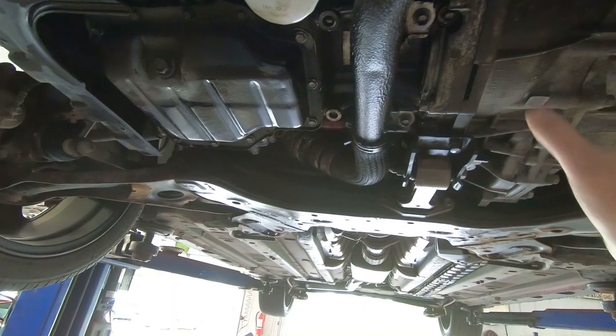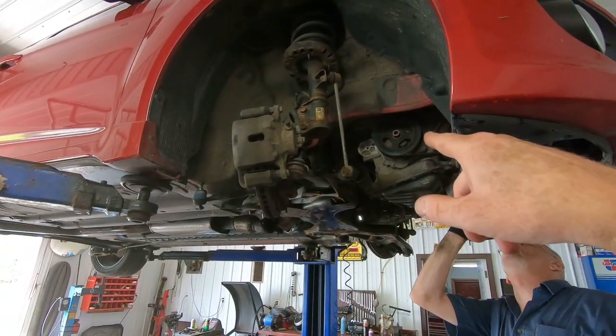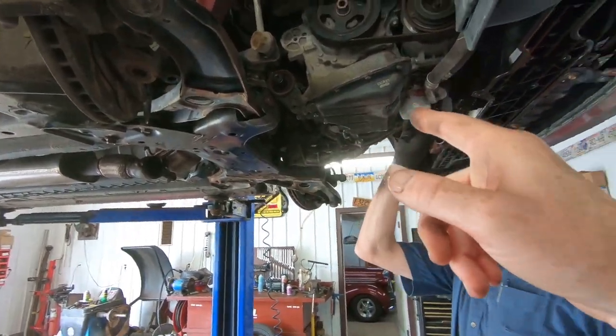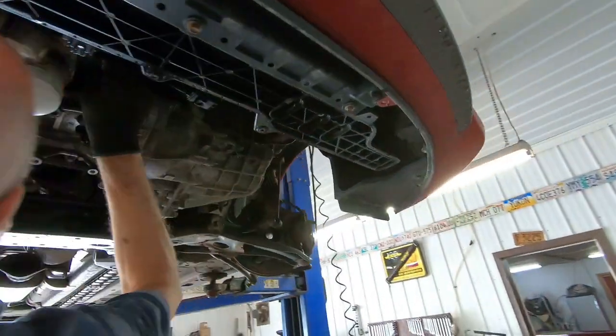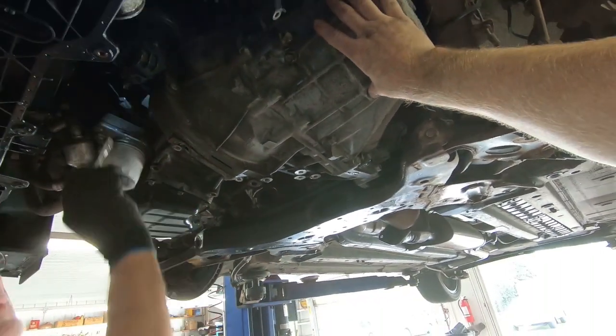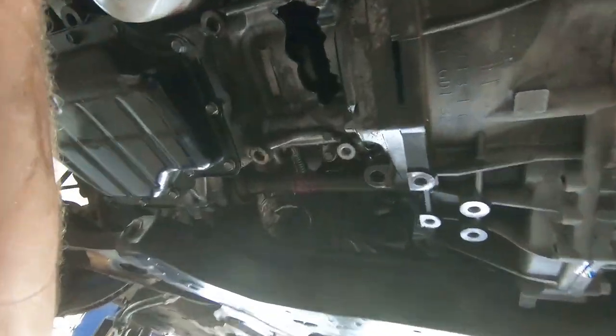I'm thinking that dropping the engine and transmission together as one unit down is the way to go. So the axles are out. We've got everything ready to come down here. We've got the exhaust taken apart and got the transmission emptied.